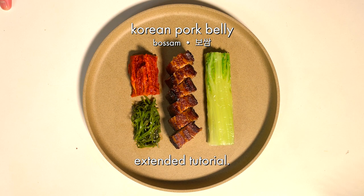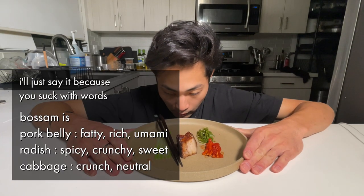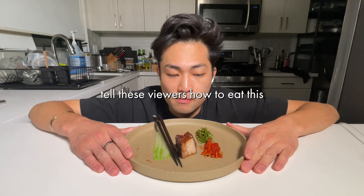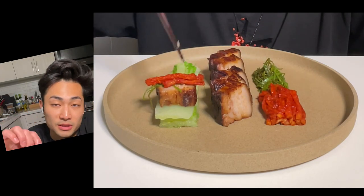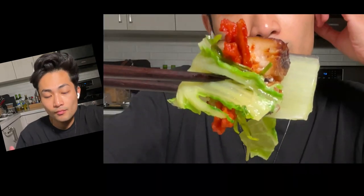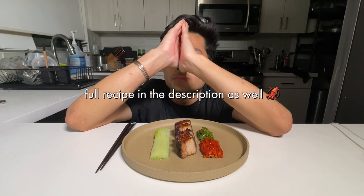Korean pork belly — I don't know how else to describe the flavors to you, but it's like incredible. You wrap the pork in this cabbage, then you toss in the dehydrated radish, and then you toss in some fresh green onions. You're gonna watch me cook for myself.